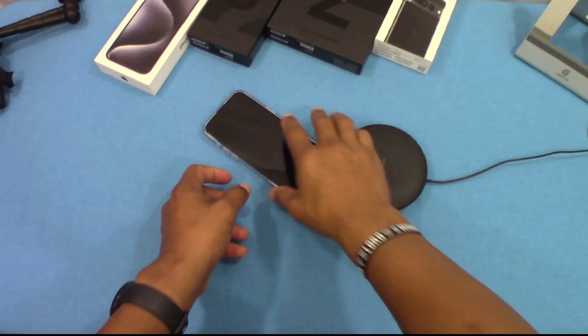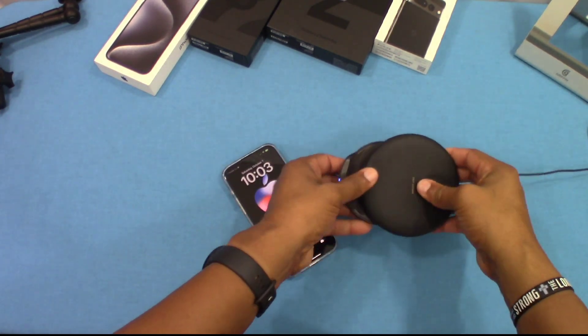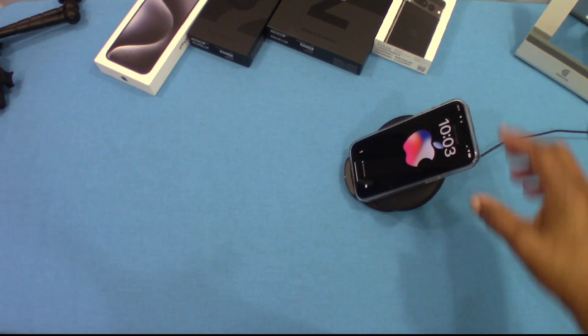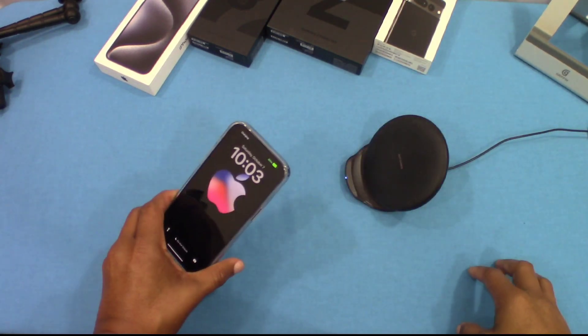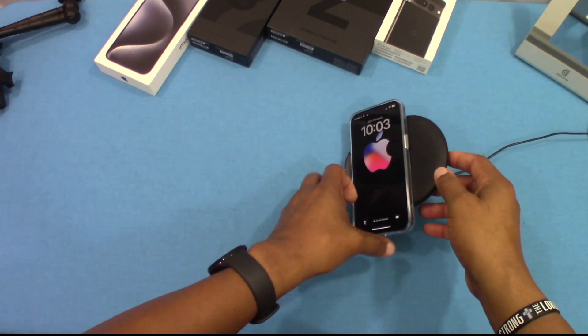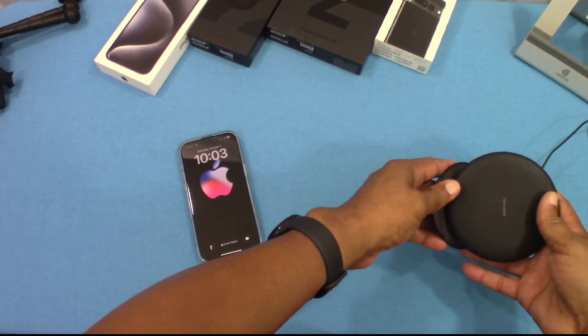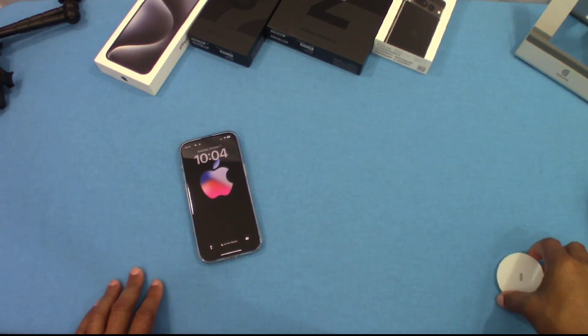We've got the wireless charger right here. Let's put it down — picking up that wireless charge laying down, no problem. Stand it up and see what happens — it picks up the wireless charger there as well. Let's lay it down on the side, and it picks that wireless charger as well. Wireless charging works with the case. If it can work on that charger, it'll work on any charger — and that's an old charger.